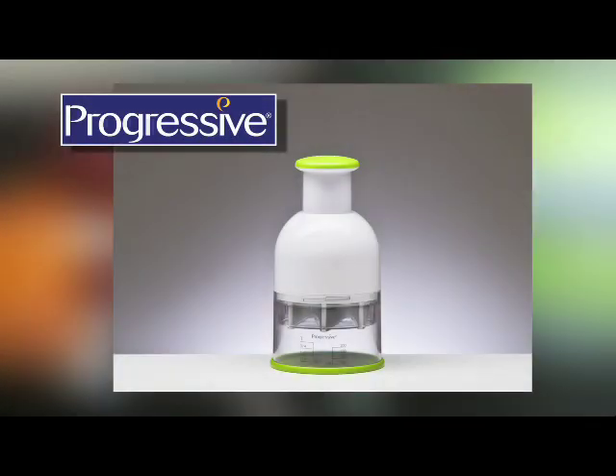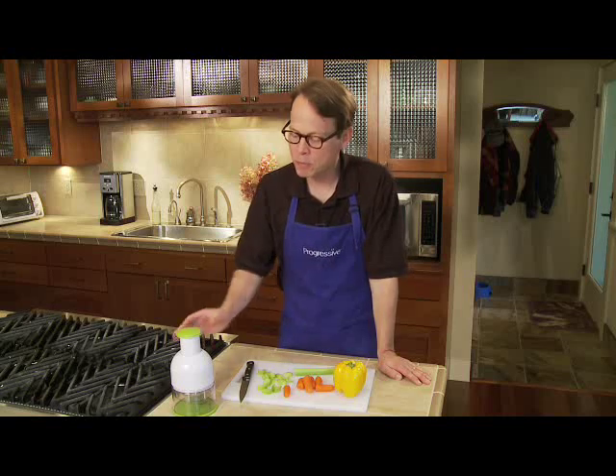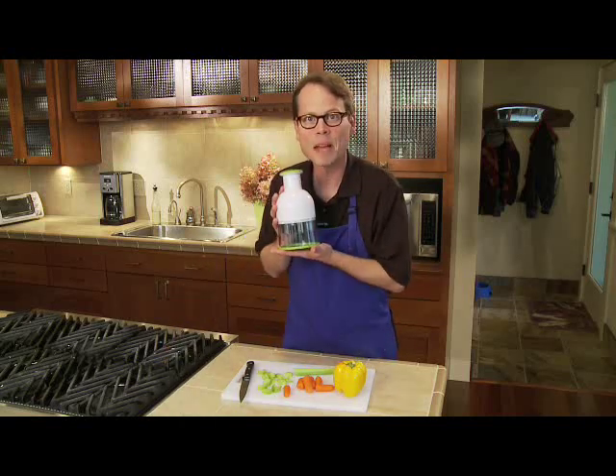The Food Chopper — another innovative kitchen product from Progressive. I'll admit it, when I'm using a knife to chop vegetables, I'm kind of slow. I wish I could be like those chefs on TV, but it ain't in the cards for me. However, with Progressive's Food Chopper, I'm lightning fast.